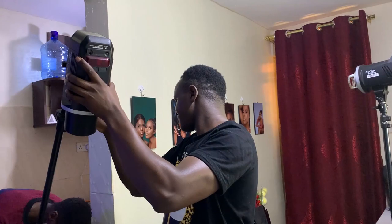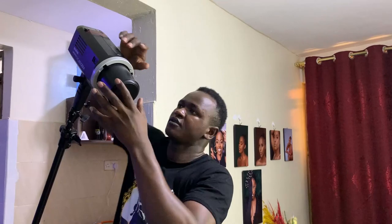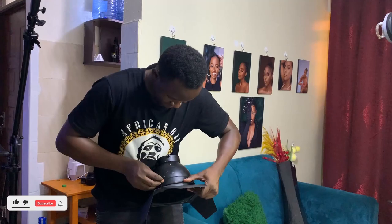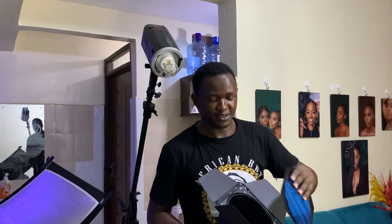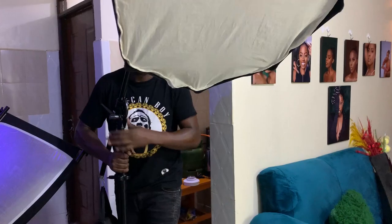This is how I'm setting up my first light setup using a key light, which is an AD 600 BM. For the main light I can also use a small beauty dish to get some shadows in the background, but for today I'll be using a triple 60 centimeter softbox.